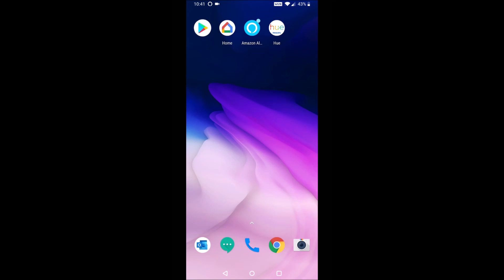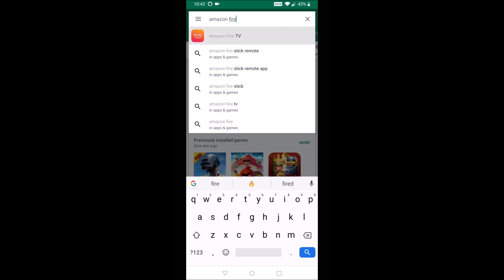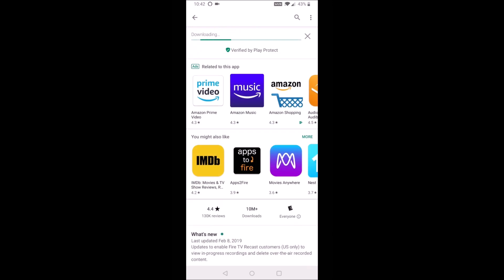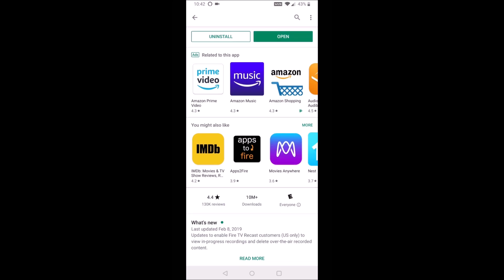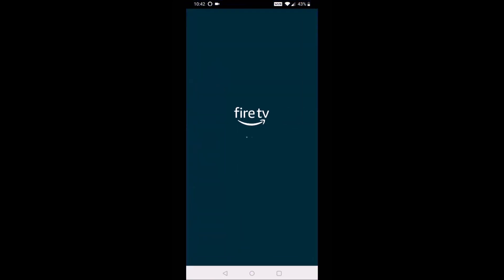To do this, we're going to launch the Google Play Store if you're on Android, or the App Store if you're on an iPhone. In the search bar at the top, type in Amazon Fire TV and select that option, then go ahead and click Install. It's not a very big file, just around 22 or so megabytes. Once installation is done, you'll have the option to open the Amazon Fire TV app right from the download page, or look for the icon on your smartphone's home screen.